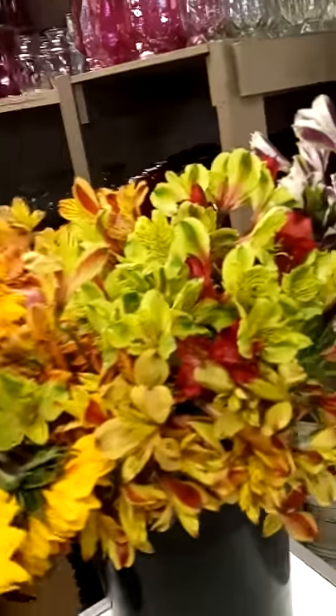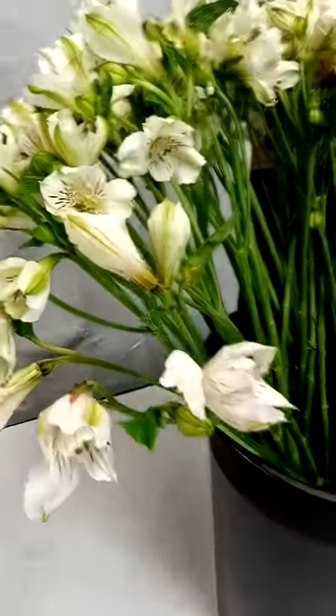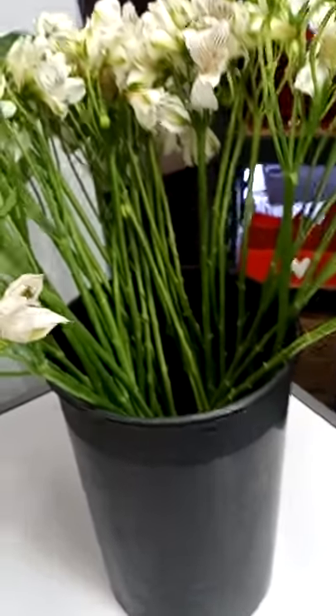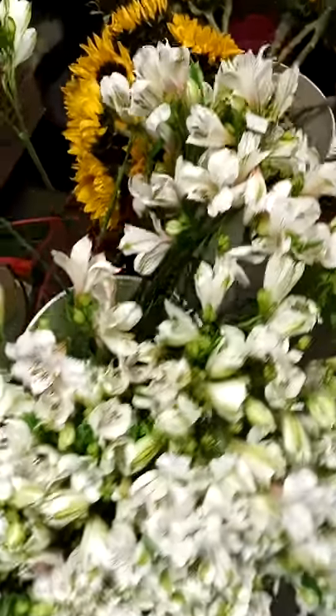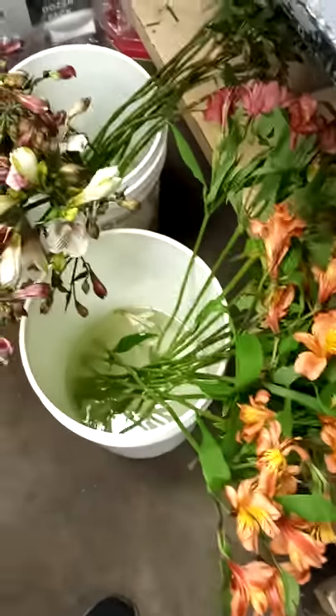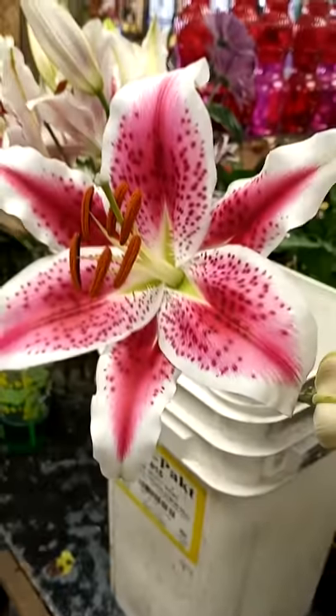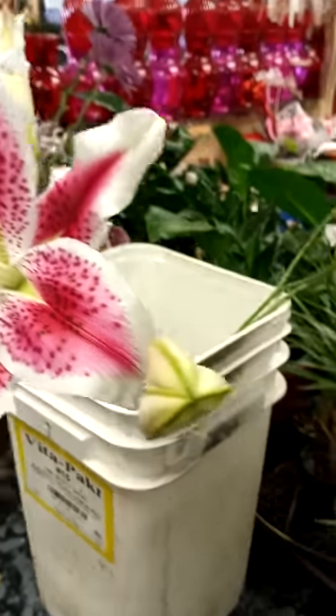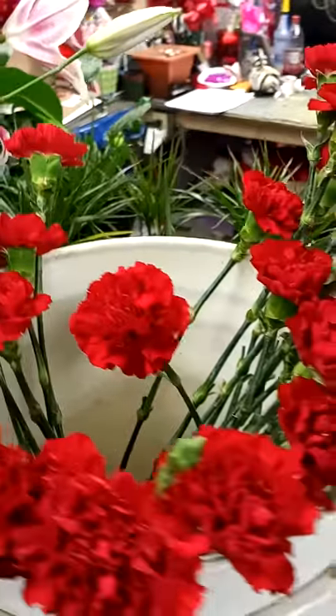Sunflower — everybody knows what those are. Alstroemeria — this is opening. More alstroemeria — alstroemeria everywhere. Stargazer lilies — people like these; you're going to go through a lot of these. Here's some carnations opening.